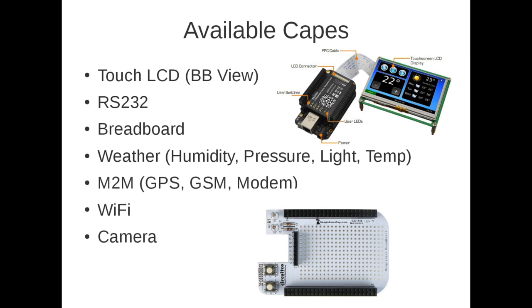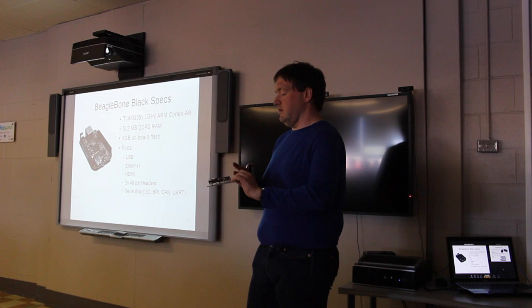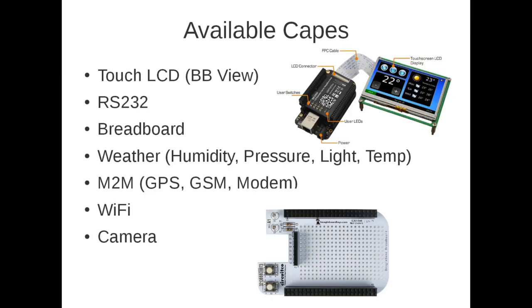Here are some specifications of the BeagleBone Black. It's mounted on a board and features a Texas Instruments AM335X 1 GHz ARM Cortex-A8 processor — a very fast processor for such a small, low-power system — as well as 512 megabytes of DDR3 RAM and 4 gigabytes of onboard flash. It has a number of peripherals and ports: USB, Ethernet, HDMI, and two 46-pin headers for general purpose I/O and serial buses, including I2C, SPI, CAN, and UART for serial communications.